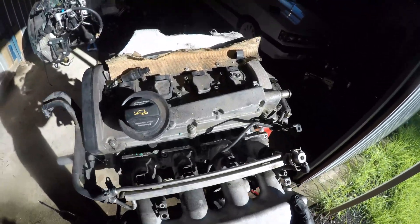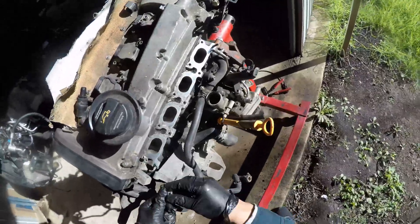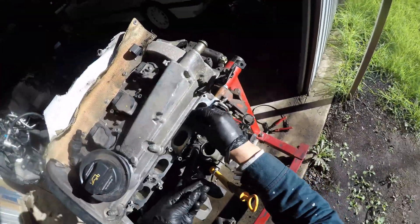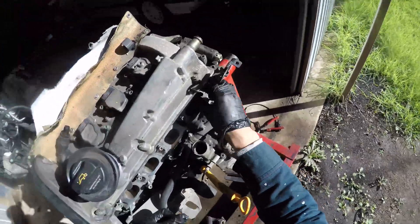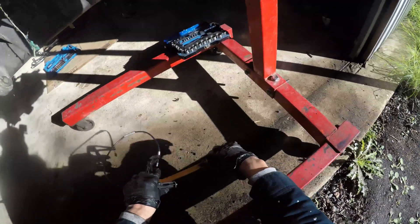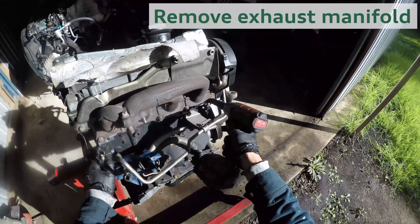Just to keep organized, I quickly pop the nuts and bolts back into place. Of course, the oil dipstick tube is busted — a typical thing to find on the 1.8T.